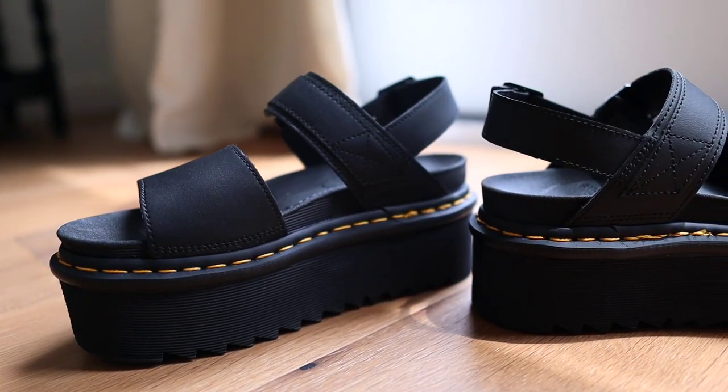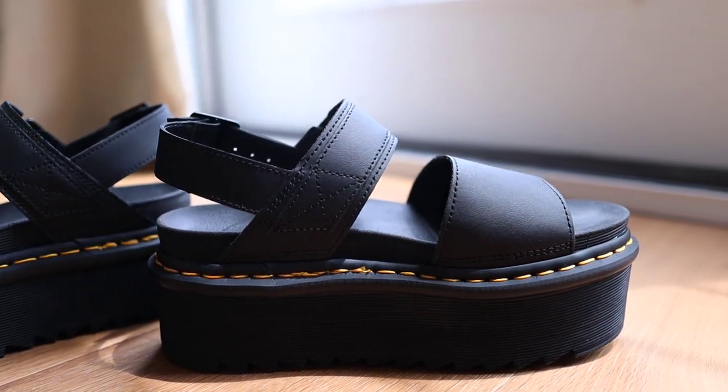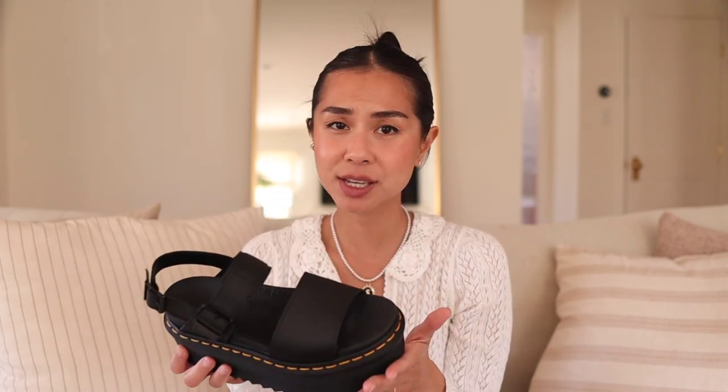Especially for me, I don't really like wearing flip-flops or regular sandals — I just don't like the way they look, so Doc Martens are my go-to for the summer. If you prefer more of a regular sole rather than the quad platform, they also have them on Zappos or ASOS and I think they're a little bit cheaper because it's less materials. Let's talk about how comfortable these sandals are.